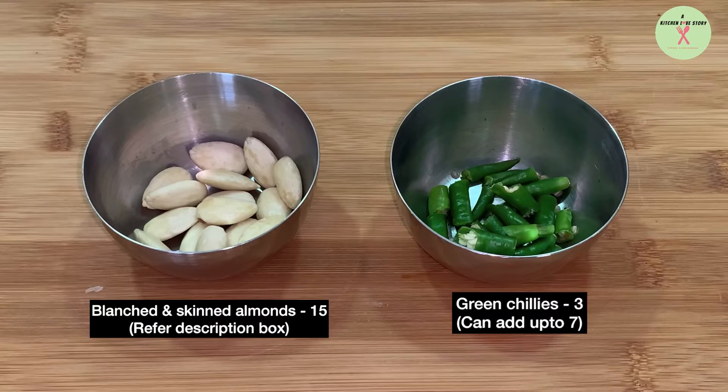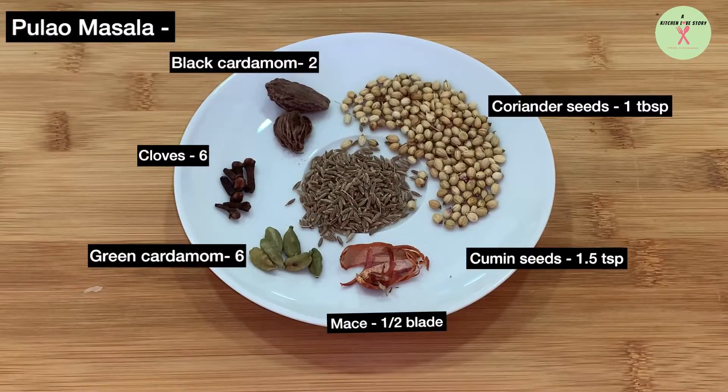Green chilies, 3. Black cardamom, 2. Clove, 6. Green cardamom, 6. Mace, half blade. Cumin seeds, 1.5 teaspoons. Coriander seeds, 1 tablespoon.